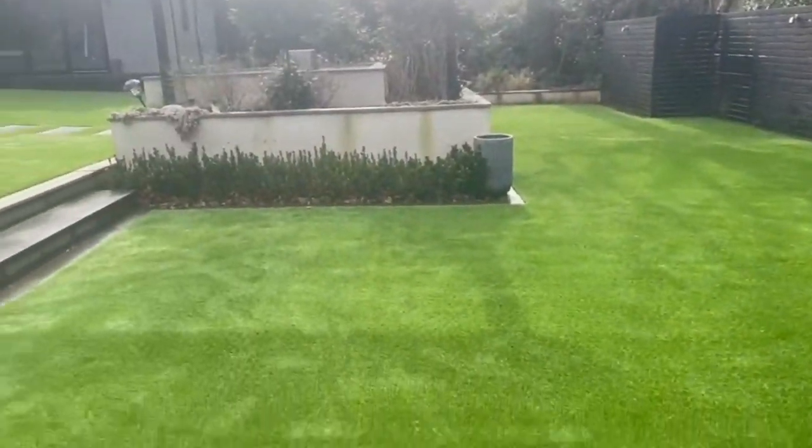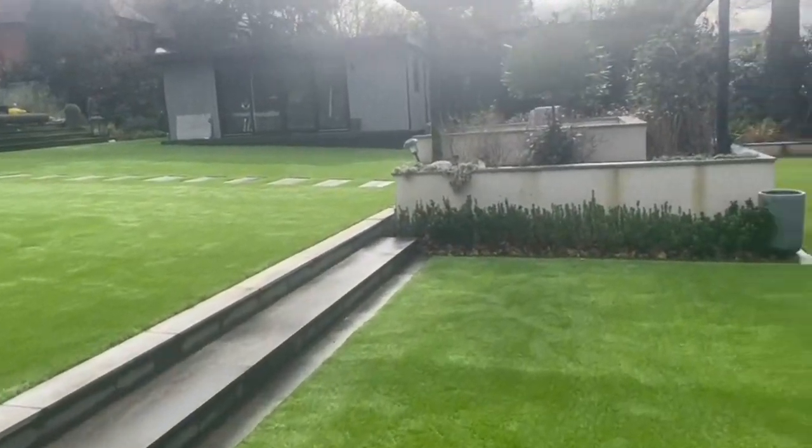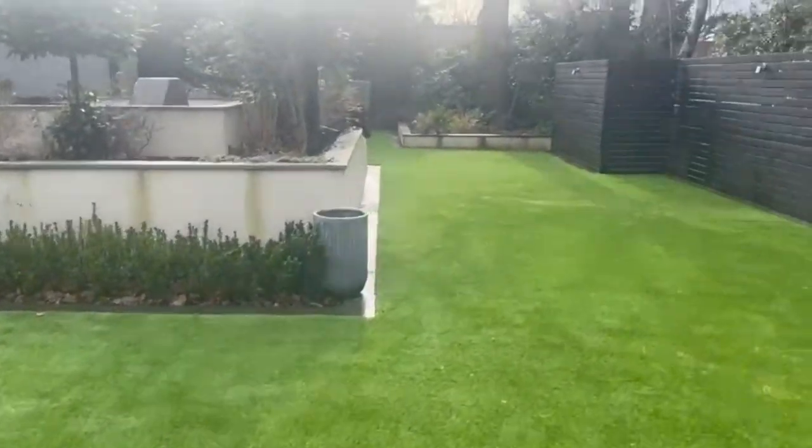This is a much better option than many artificial grass products offer at the moment — they basically get ripped up and sent to landfill, which is not good for the environment.